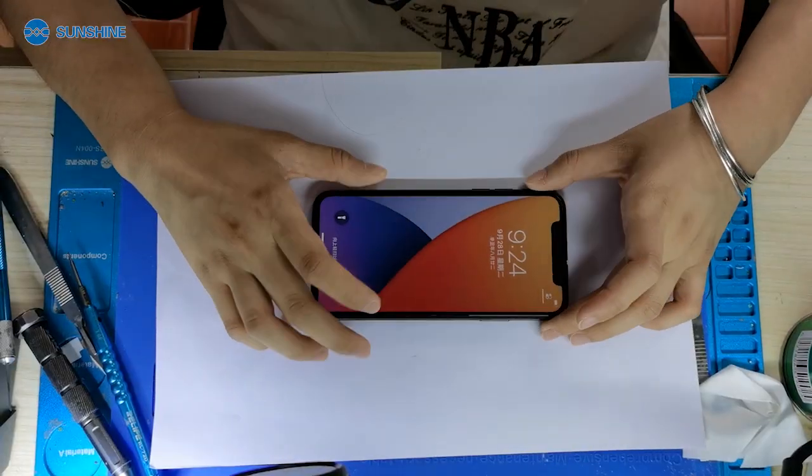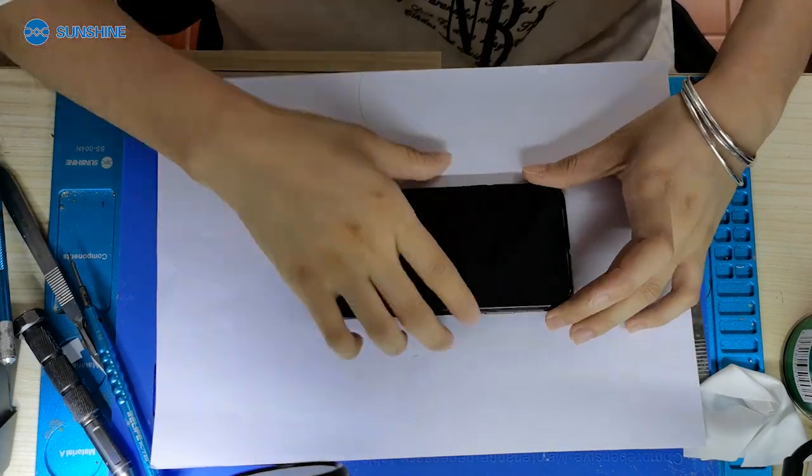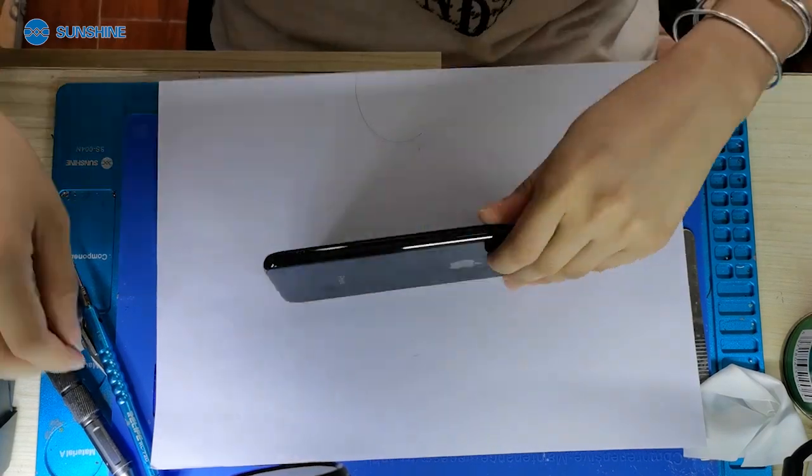Do you think it's much to change the motherboard if the screen is not touched? Let's take a look. We can see now the torch is broken. Let me open the iPhone and repair it.